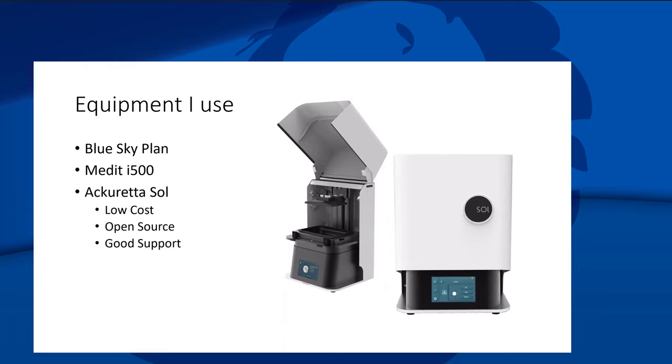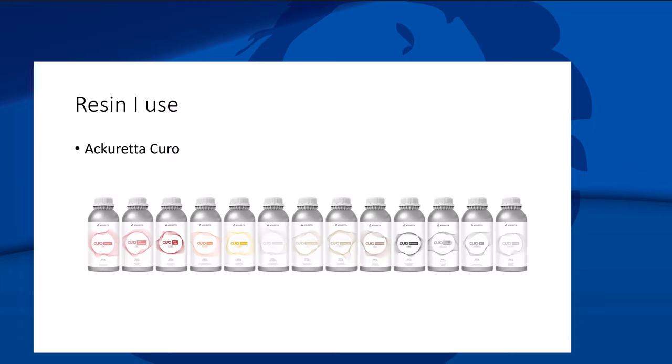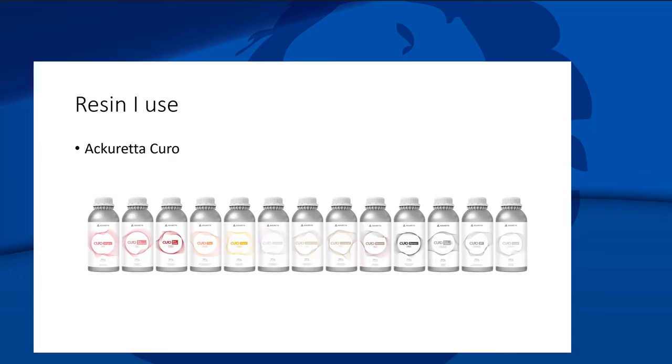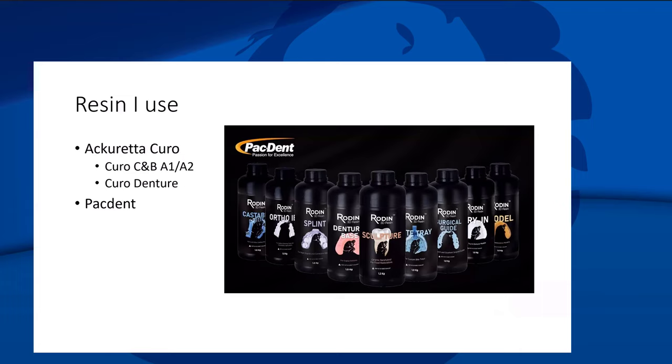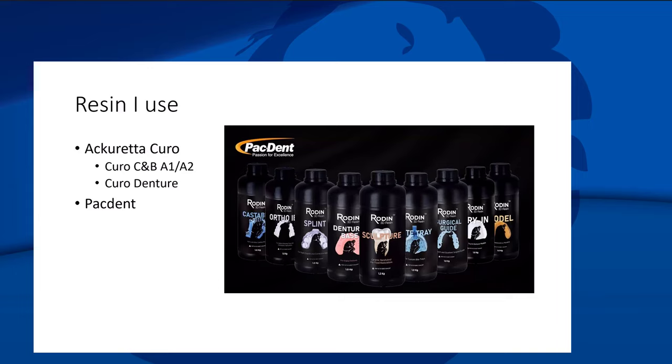I use Acureta printers — I like them a lot because they're low cost, open source, work with whatever resin you give them, and have good support. There are two main resins I use: Acureta Curo — their house brand — which I love for RPDs because it has a little flex, doesn't break easily, and plays nicely with reline materials like jet acrylic or Lucitone 199 repair acrylic. I also like Pacdent — similar cost, and their Sculpture resin actually meets the all-ceramic crown definition for D2740, so you can print crowns with it.